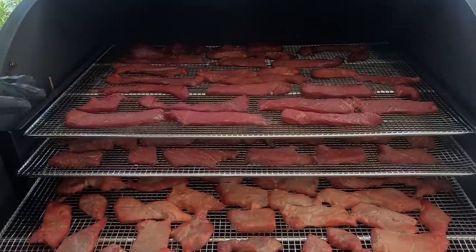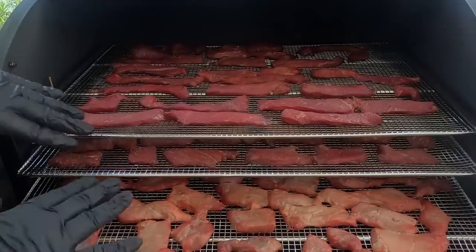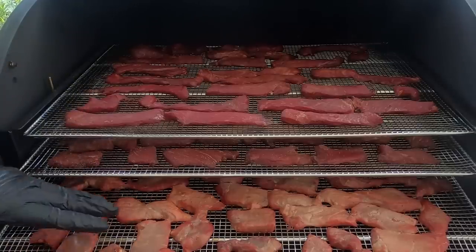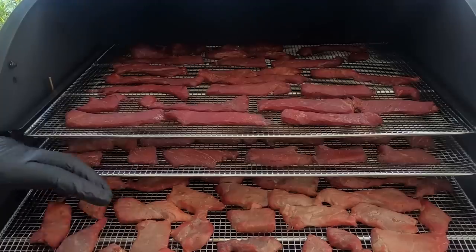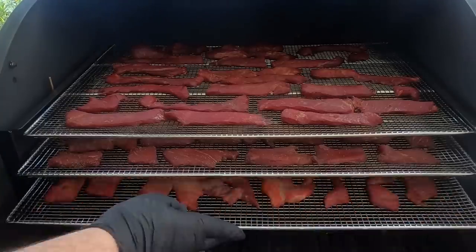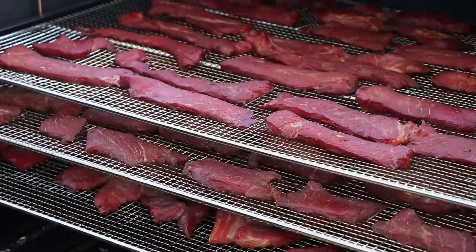You could rotate the racks, but in this situation these racks don't fit in other places — they have to go in the specific place they're in. You can always take the pieces off and flip them if you want, but trust me, in the oven the same thing happens on multiple layers and it'll even out over time. Let's get this closed up and let it keep smoking. We'll check it again in two more hours at the four-hour mark.